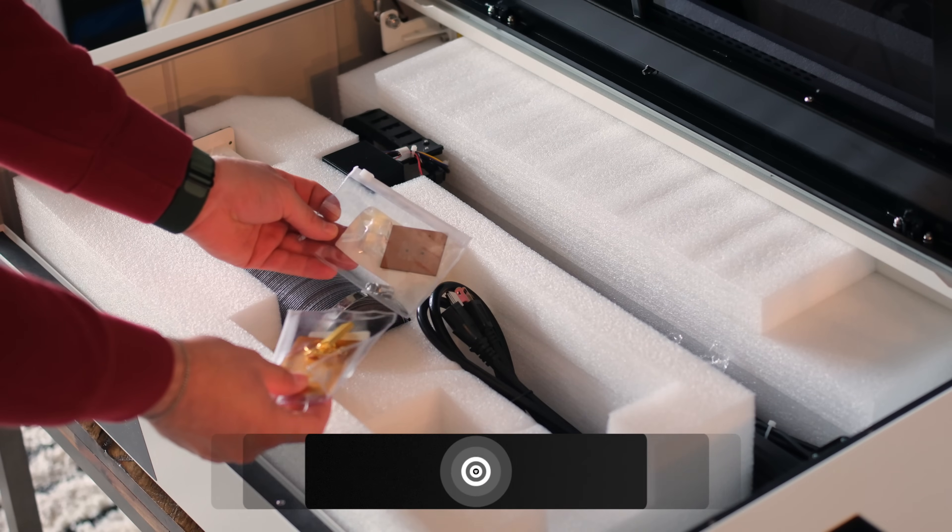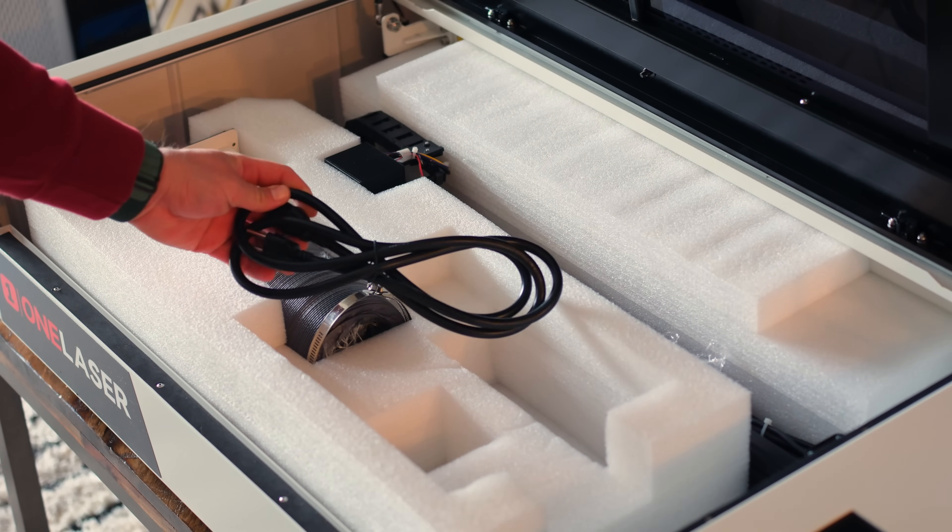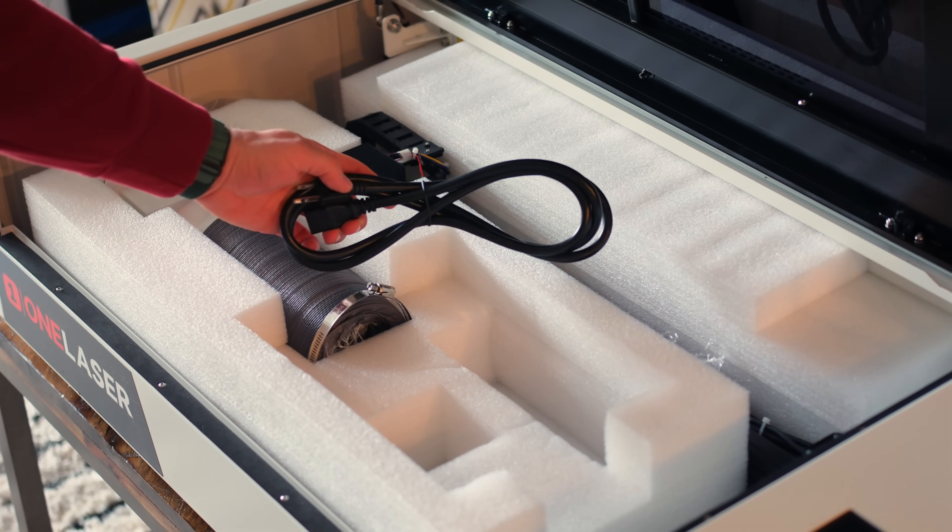If you're new to the channel, welcome. And if you're a returning subscriber, you already know we like sharing gear we actually use and how it fits into our creative process.